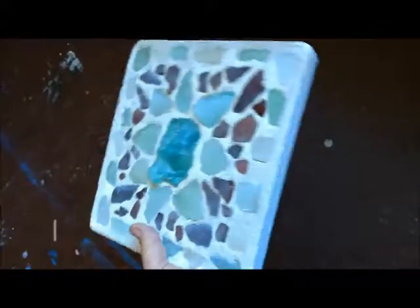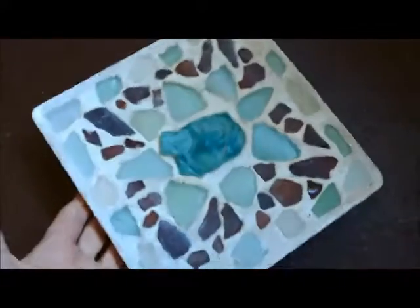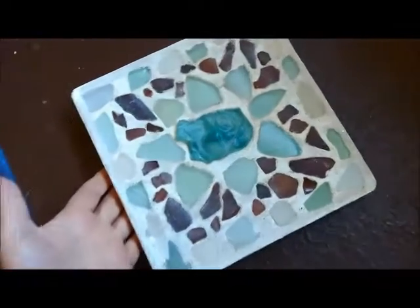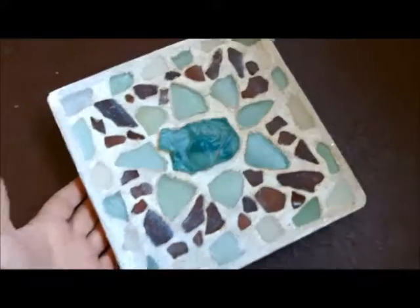This is my first ever garden stone, and this one's made with sea glass. This is a small one — 8x8. I like the way it came out. I've been saving that piece in the middle, that rose one, for a long time to do something special with.